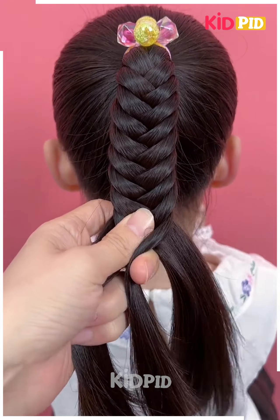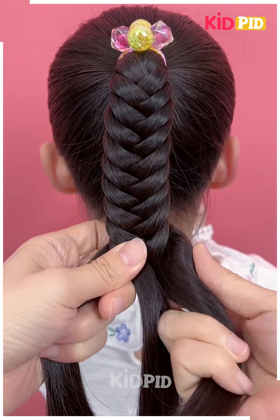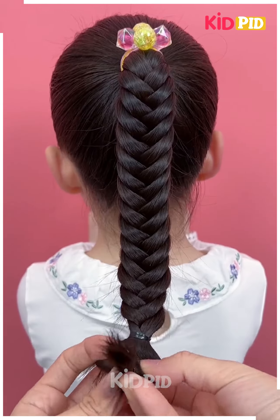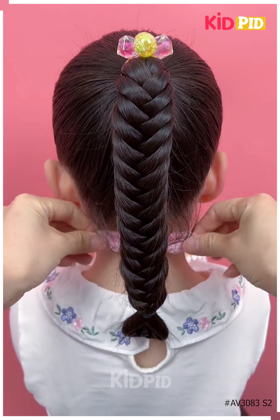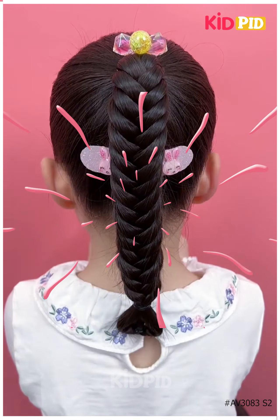After it is done we are going to secure it by using a rubber band and giving it a beautiful heart effect from the bottom. After that we're going to take off the excess hair and secure it with a clip — you can apply any clutcher or pins as you want.